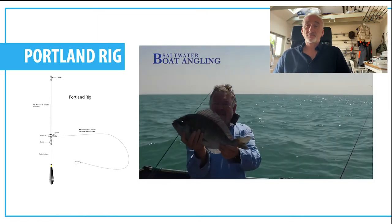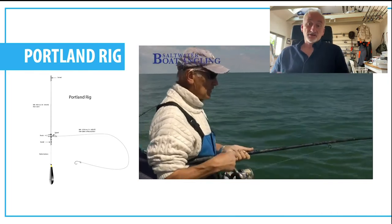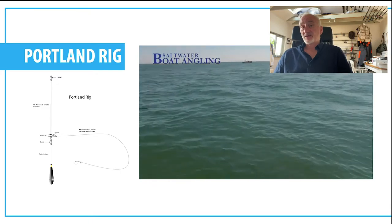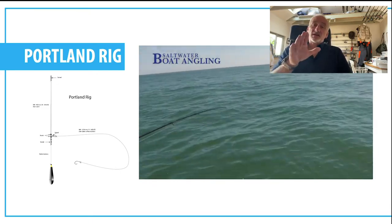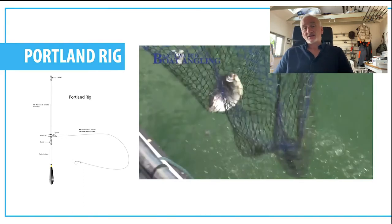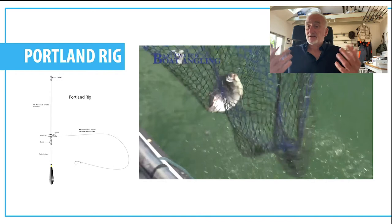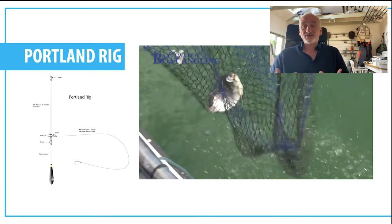Moving on to rigs themselves: the first one I'm going to look at is the Portland rig, one of my favourites. It's actually a bolt rig that you'd use for carp fishing or maybe bass or smoothhound off the beach. It's very simple — a line-to-lead arrangement with a swivel on the trace and a snood with your hook on it. It's very effective because it allows the bait to move up and down in the tide and also helicopters in the tide. Being a bolt rig, once the fish has taken the bait it pretty much hooks itself.